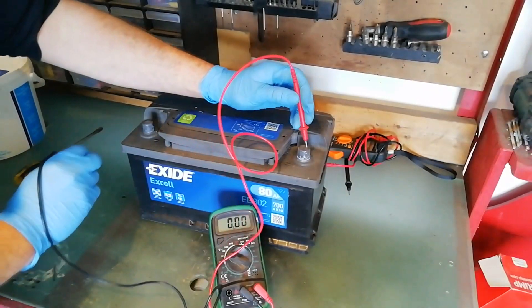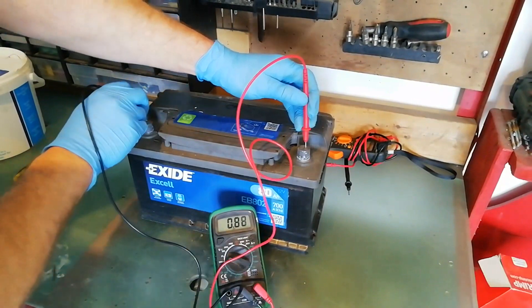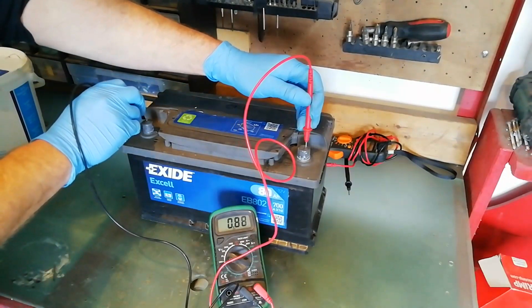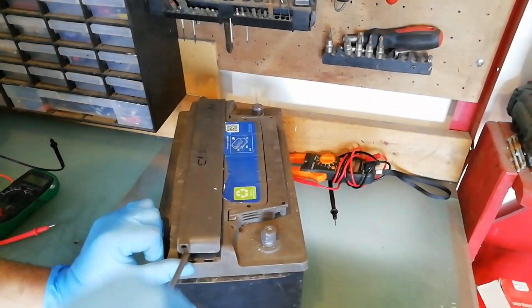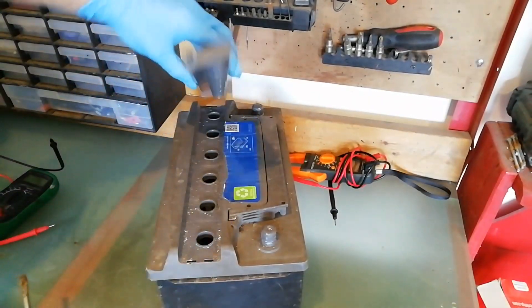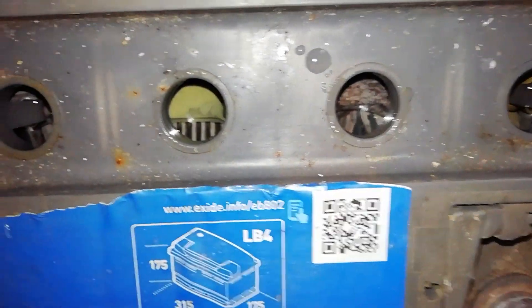Taking the first reading — 0.88 volts, so she is completely dead. If we lift off the caps we can do a visual inspection on the cells. It looks like it's in pretty rough shape in there; there's a lot of corrosion and obvious damage. So we'll go ahead and add the Epsom salts and see what difference that makes.